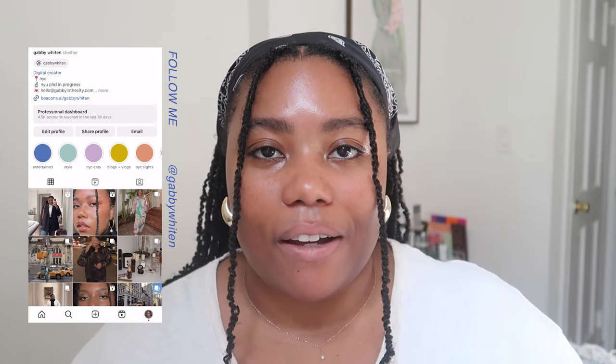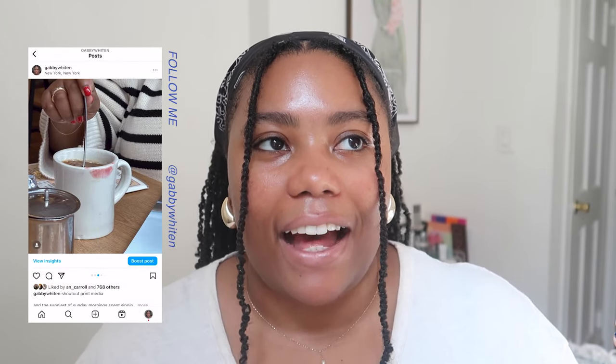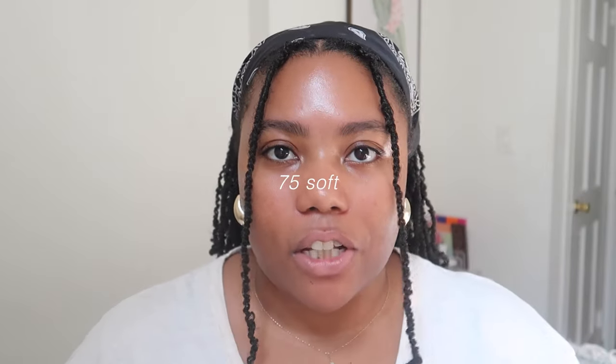Hello, welcome back to my channel! If you're new here, my name is Gabby — I'm a New York City-based life and style content creator. I'm doing 75 Soft, which is a 75-day health, wellness, and creativity challenge circulating through the web. I'm doing Gabby's version, and one of my challenges is to upload a sit-down style video every Wednesday. I figured a fun first video would be my everyday makeup routine — I do this in about 10 minutes, very easy and simple.